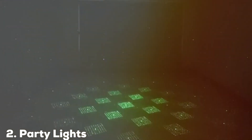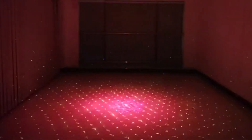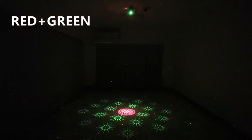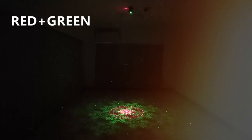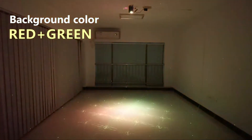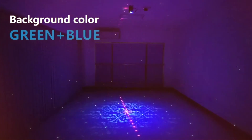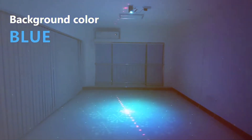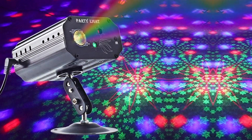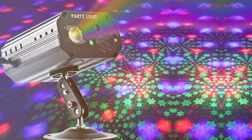Moving on to number 2, we have the Party Lights RGB 3 Lens Remote Party Laser Light. Elevate your party experience to the next level with this party light, designed to immerse your event in a dazzling display of colors and patterns that will leave your guests in awe. With a user-friendly remote control, you have the power to switch between three lens options, each offering a unique and mesmerizing effect. The RGB Laser Light creates a dynamic show that covers a large area, transforming any space into a dance floor. The built-in sound-activated mode syncs the laser patterns with the beat of your music, adding an exciting visual element to your party.